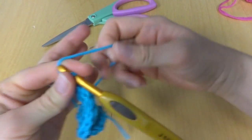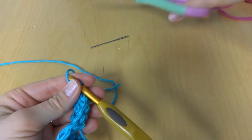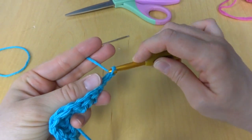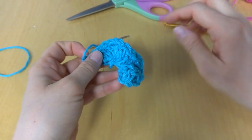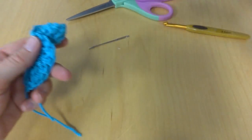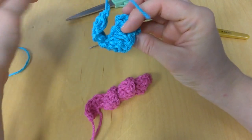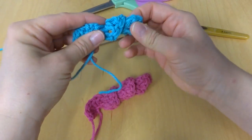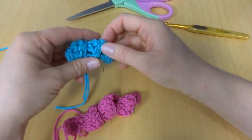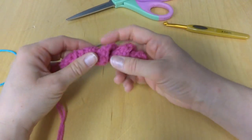To finish your curlicue just snip your yarn and fasten it off. This one is kind of short so let's go back to our original — I made that one a little longer. You might have to encourage it into its spiral shape. This longer one is a little easier to show you.